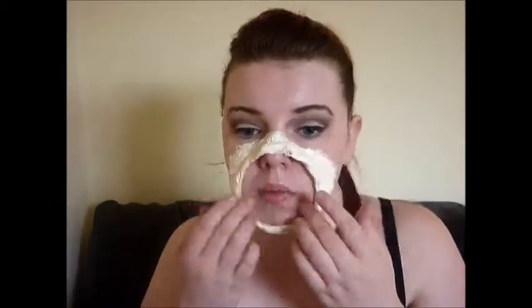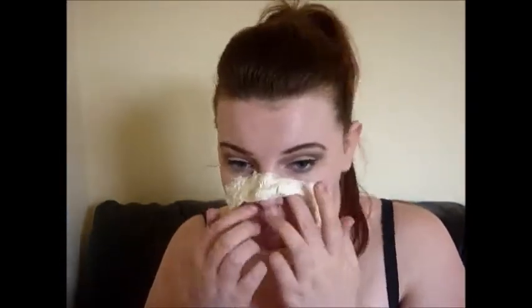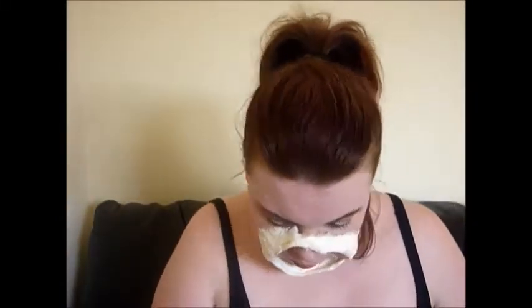Then I proceeded to lift up the first bit of the latex — this is just going to make the mouth look open. I felt like it was too flat against my face, so I put some rolled-up tissue in just to make it pop out a bit more.